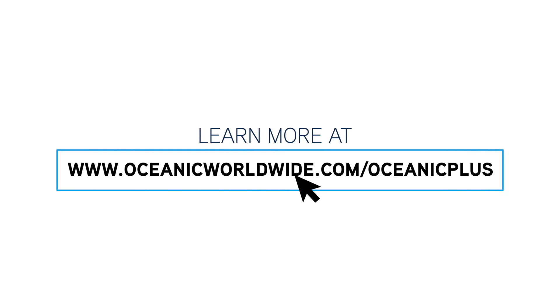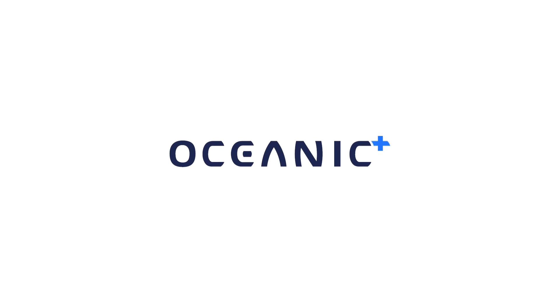Thank you for watching this tutorial. You can get additional info by watching other tutorials, or going to our website at www.oceanicworldwide.com/OceanicPlus. Enjoy every day, every dive, with Oceanic and Oceanic Plus. I'll see you next time.